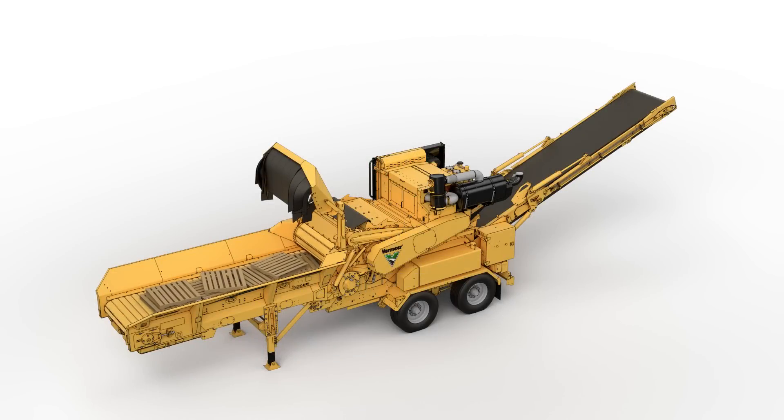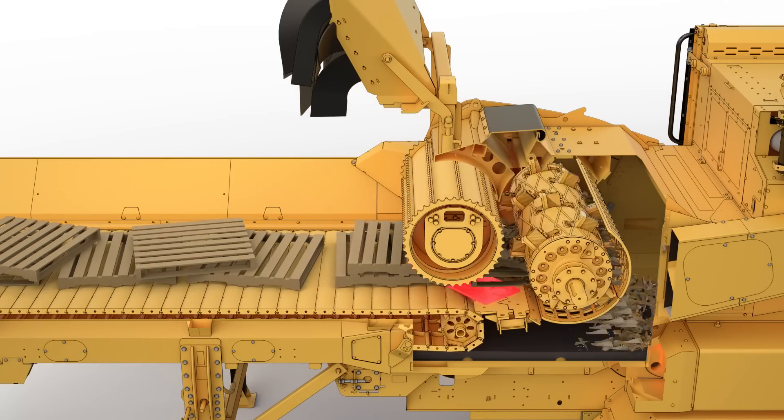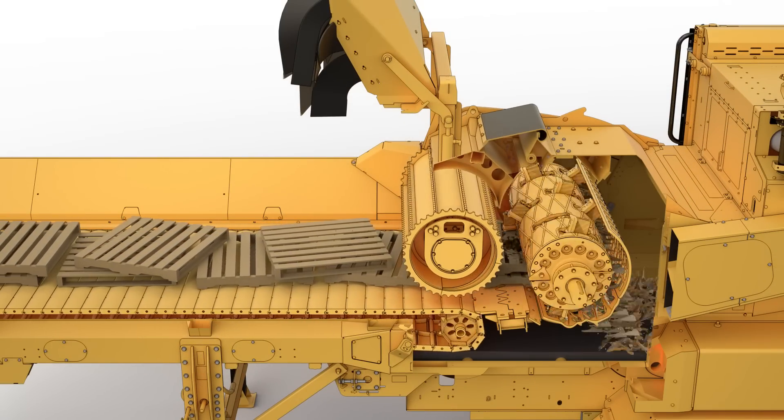Machine damage caused by metal contaminants can be a costly and timely expense on horizontal and tub grinders. When metal enters the mill unnoticed, severe damage can incur to the mill, hammers and tips.